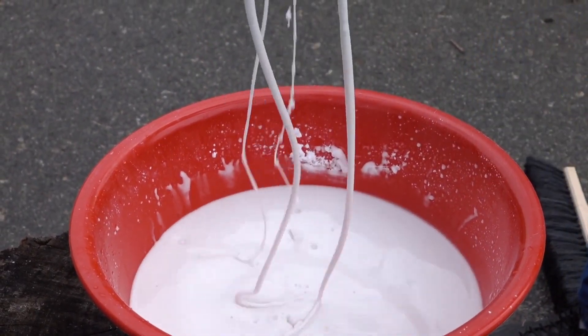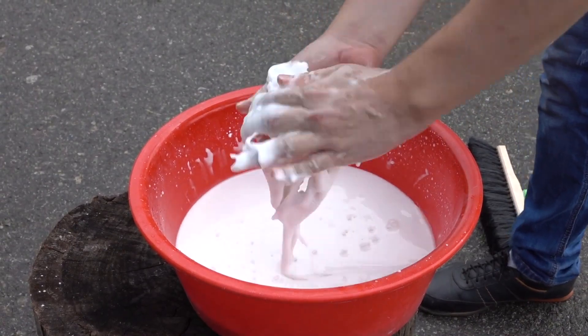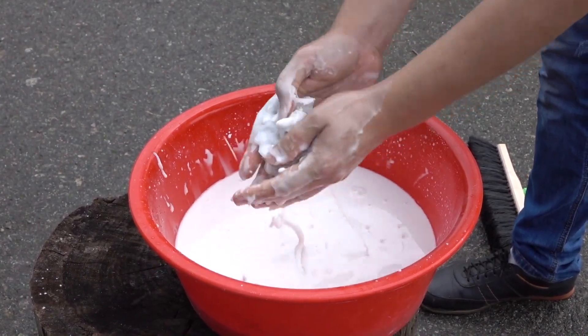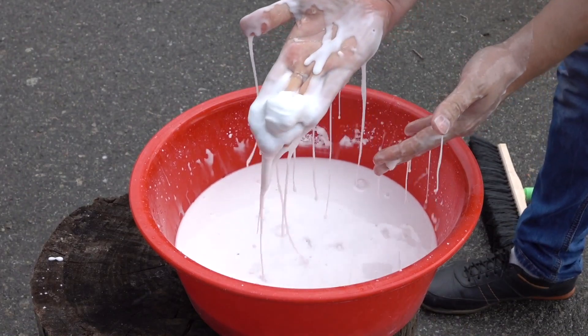Let's have some fun with this stuff. Just check it, it is so cool to play with, really. I can't make snowballs with it — a liquid one — but it is okay.